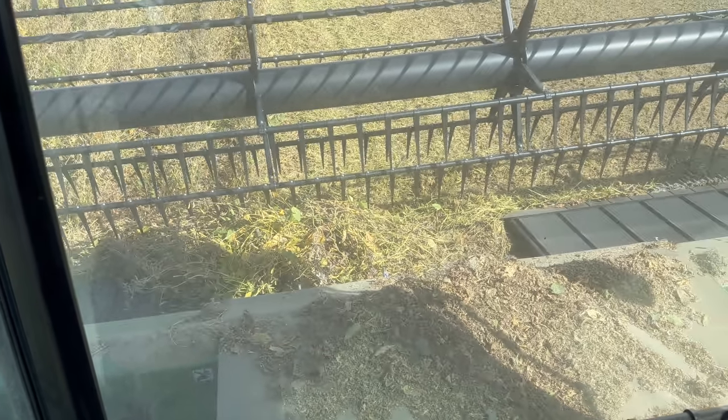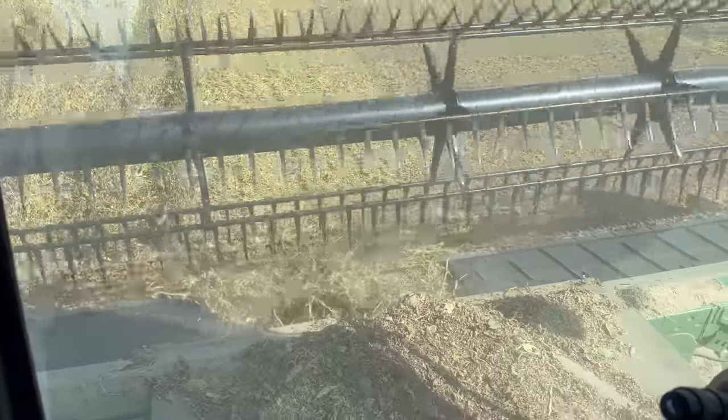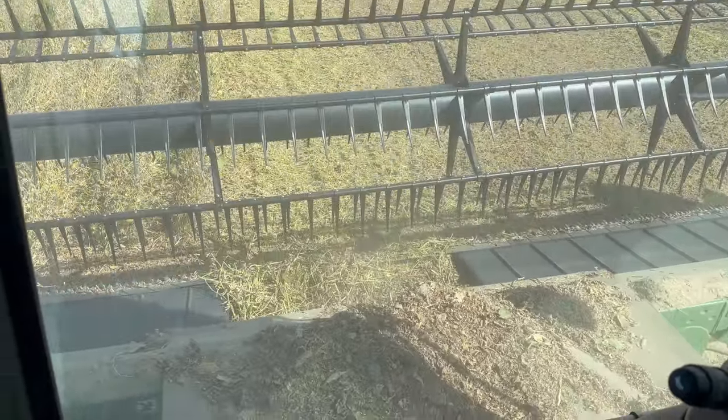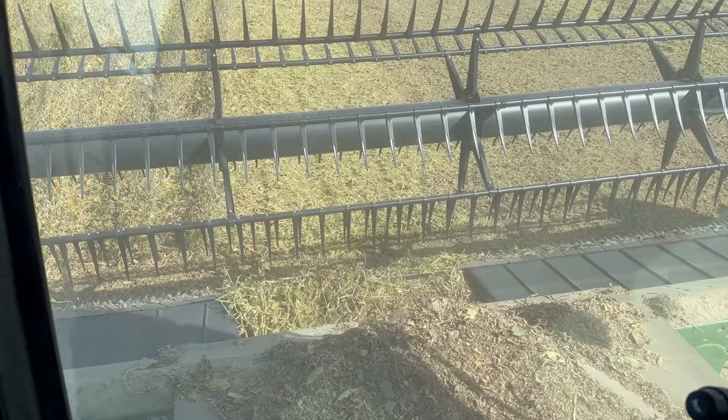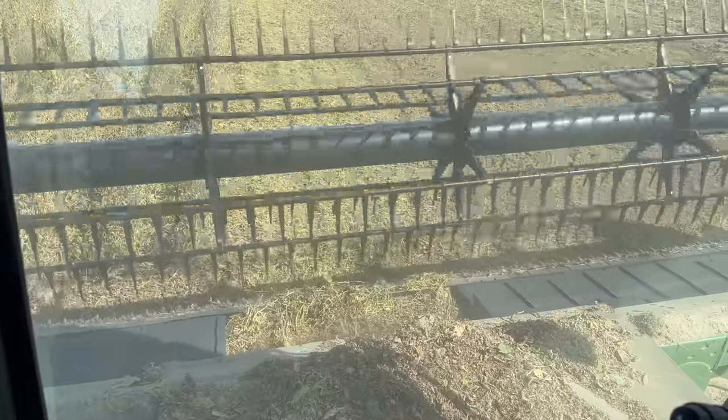Somebody thought it'd be a good time to show me a picture of pumpkins. And look what happened — I'm plugged. It's not good. Last pass. The first field. That's where they hit you. I won't show you any more pictures of pumpkins. Getting me focused around here.